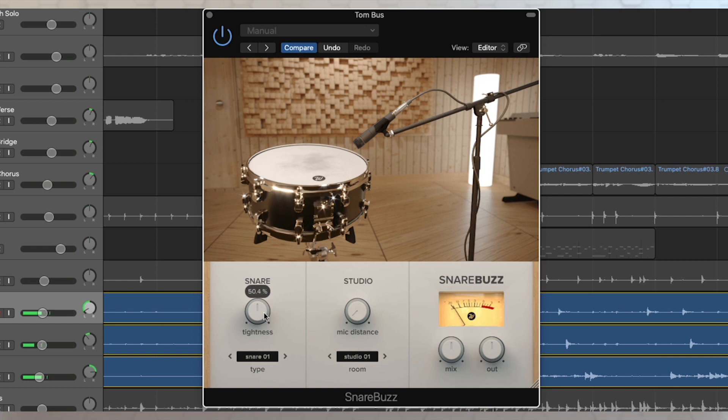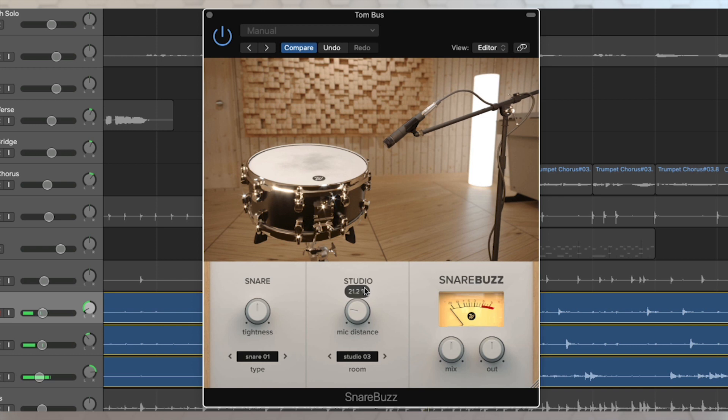All adjustable in real time. Inside the studio, you can pick a different studio — we've got a couple of different studios to choose from — and the acoustics of the room will have a nice effect on that. And you can adjust how far away that mic is.